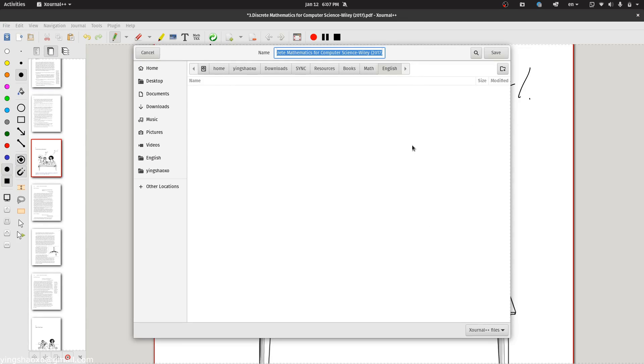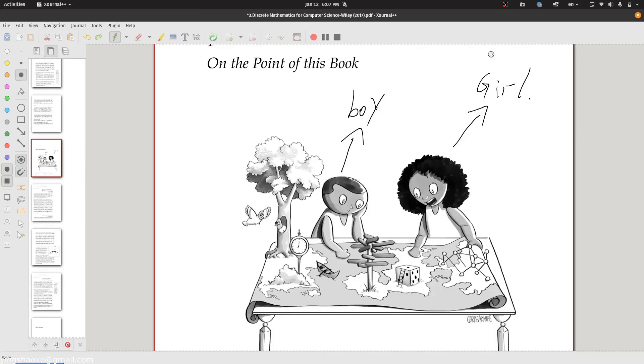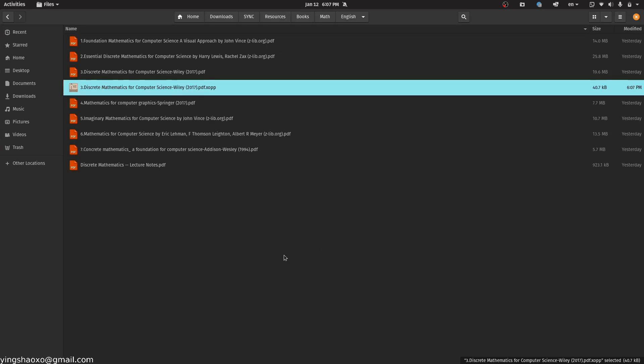After that, you can just save it. You just click the save button, and after that you should see a file with your original filename plus the extension `.xopp` — that's the file the notes application generated for you.